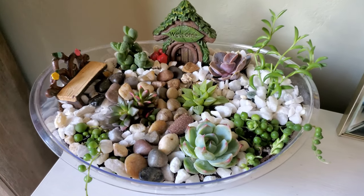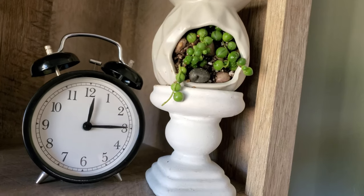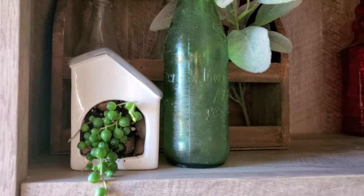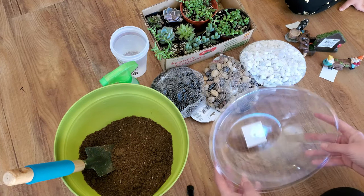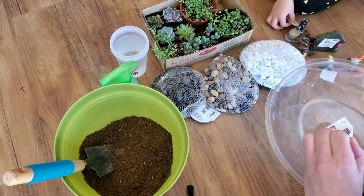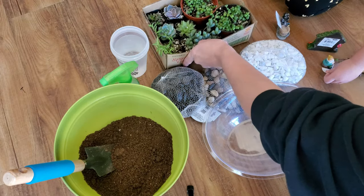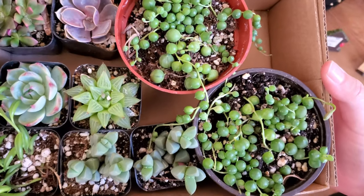Hello everyone and welcome to my channel Cpana Crafts. In this video I'm going to be sharing how I use Dollar Tree items to make a succulent arrangement and succulent planters. I just wanted to have a little disclaimer — I'm not a plant expert by any means. I learn best through trial and error, so if you see something non-traditional in this video, it's just the general idea of what you can use different Dollar Tree items for rather than their intended purpose.